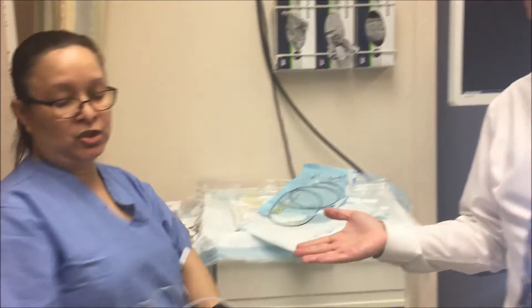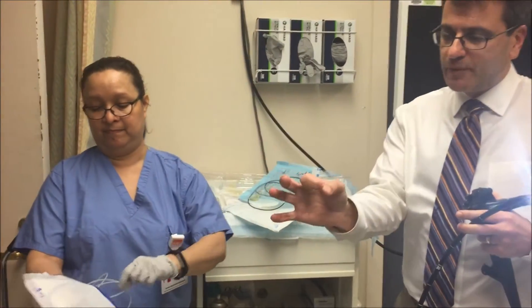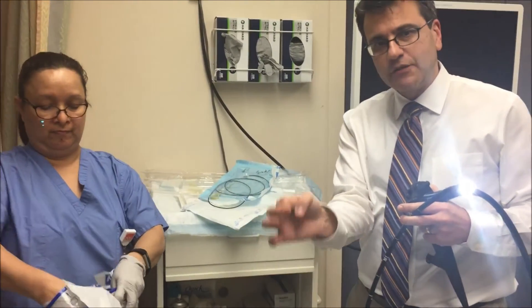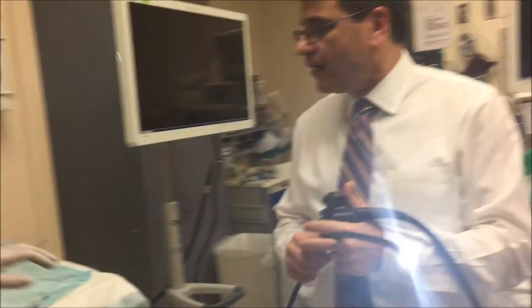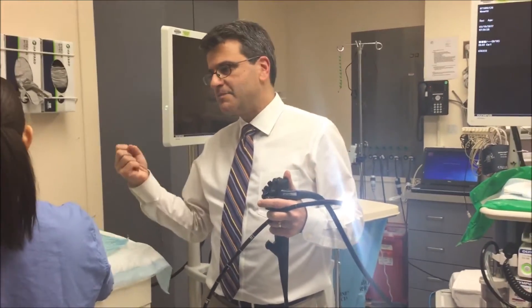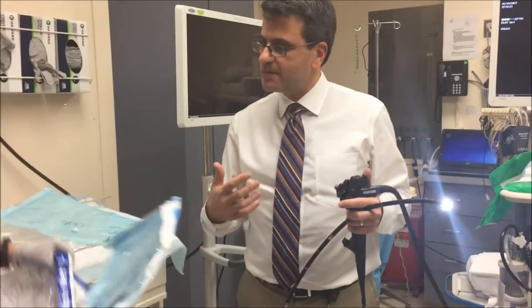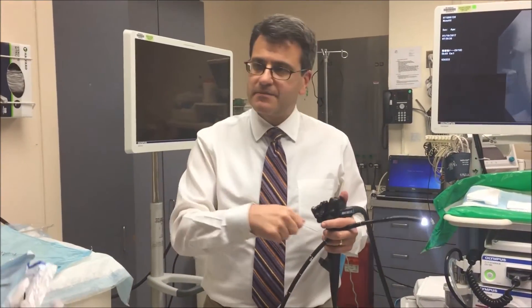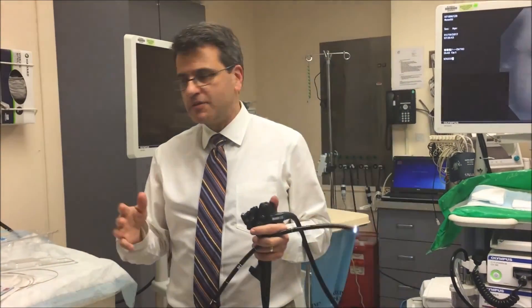A snare looks just like the basket — it's just the same but without the little basket net. It'll put a loop around whatever you're grabbing, you close it on it and the loop just grabs it, then you just take it out. So that pretty much summarizes taking out foreign bodies — we've got grabbers, snares, baskets, and the overtube. Sometimes it's painstaking and you've got to go multiple times and whittle away at it until it comes out, but it's easy once you have the overtube in.